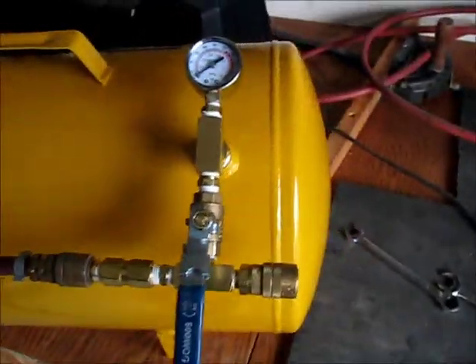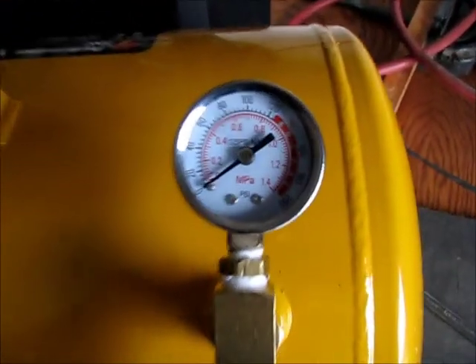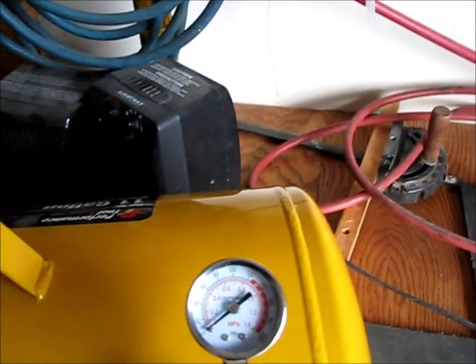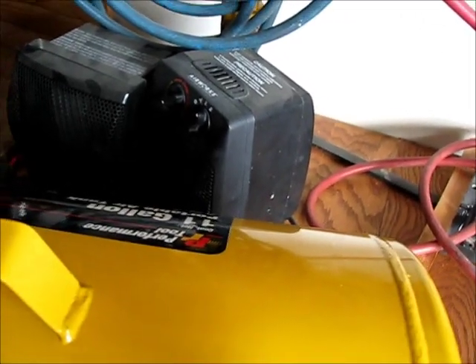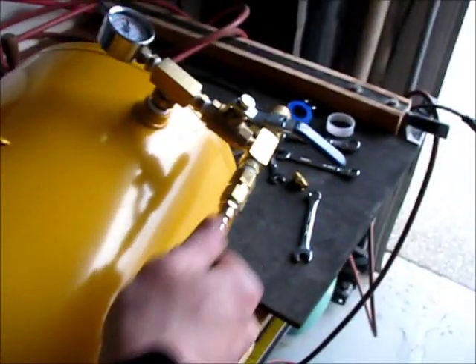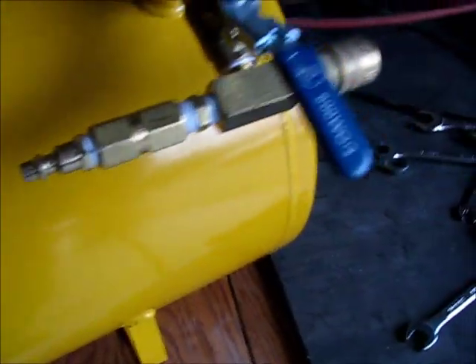I know the compressor's a little loud. I think the pressure gauge is broken, but take it off — no leaks. So that works pretty good.